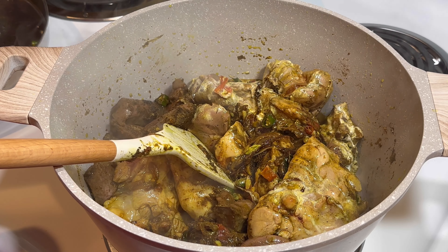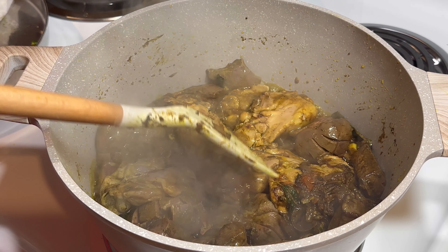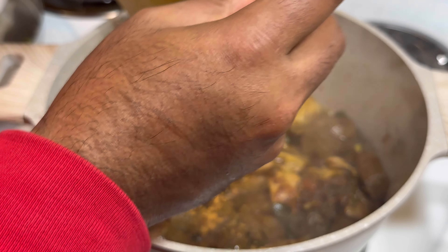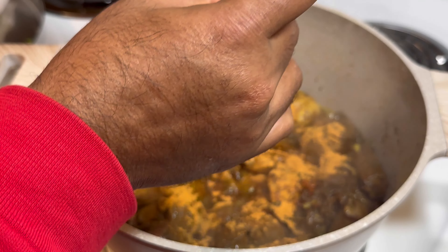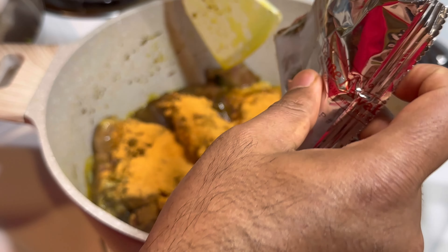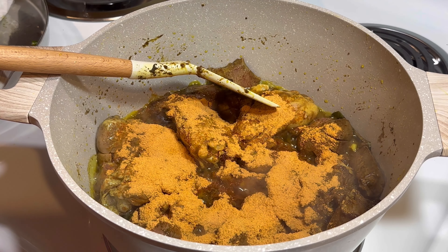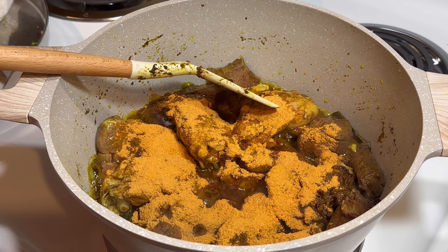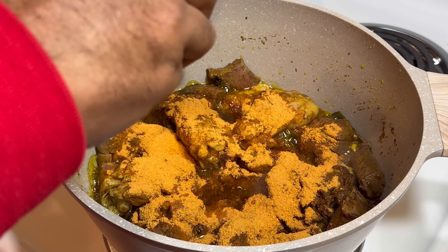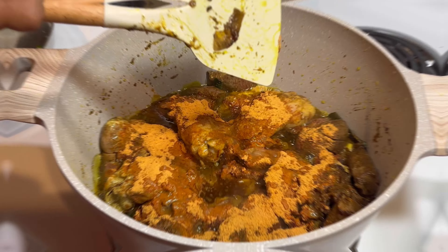Let it fry for about one and a half minutes. Then I'm going to add three spoons of Briyani masala. Add half a lemon on it and mix everything together.